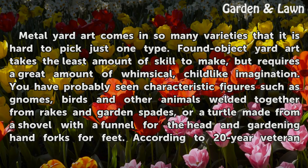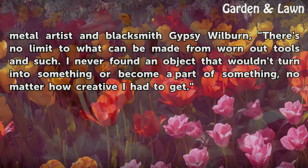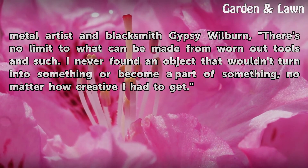You have probably seen characteristic figures such as gnomes, birds and other animals welded together from rakes and garden spades, or a turtle made from a shovel with a funnel for the head and gardening hand forks for feet. According to 20-year veteran metal artist and blacksmith Gypsy Wilburn, there's no limit to what can be made from worn out tools and such. 'I never found an object that wouldn't turn into something or become a part of something, no matter how creative I had to get.'